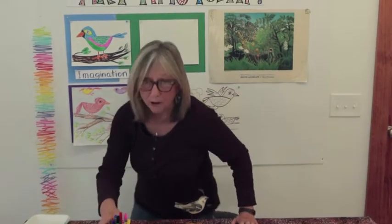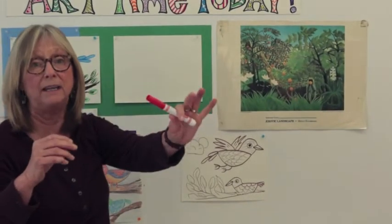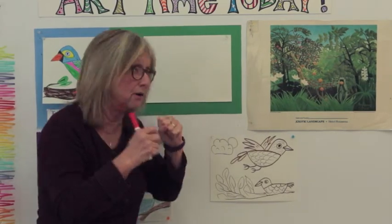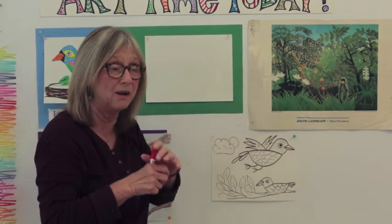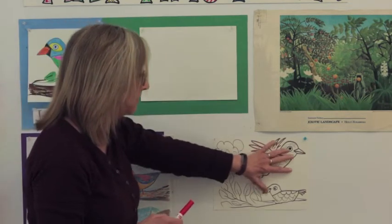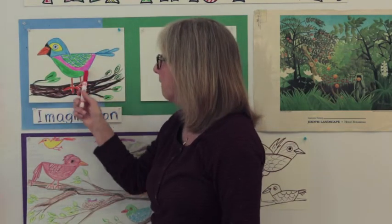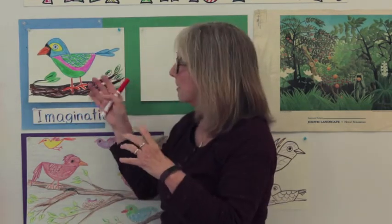I have my piece of paper up on the art wall and I'm going to start. I think I'll use red today for the bird. I want to picture where it's going to go first — I think I want to fill my space with a big bird so you'll be able to see it, but also leave enough room to add some branches. The birds we're making will look a little cartoon-like, not like real birds you'd see flying around. Like somebody drew it — just a fun little bird.